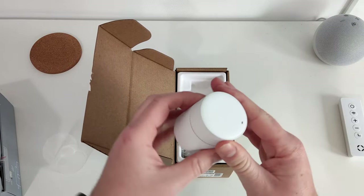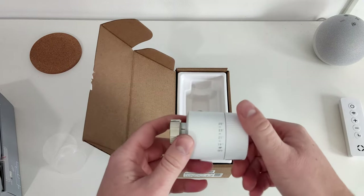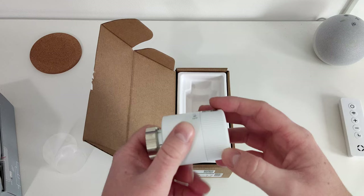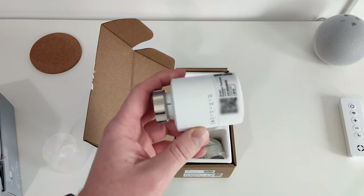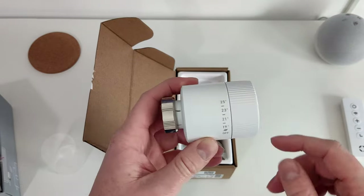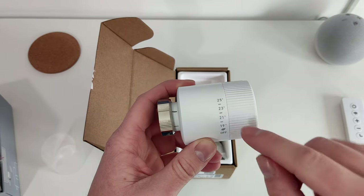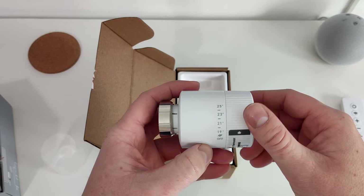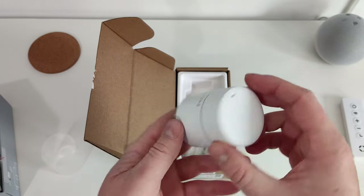So what have we got? A similar kind of rotate-y dial. It doesn't necessarily... okay, this is different to what I thought it was. What I thought was that there was a line and you just twist it like a normal TRV, but it turns out this is just showing you which direction to turn it for more heat and which direction to turn it off.